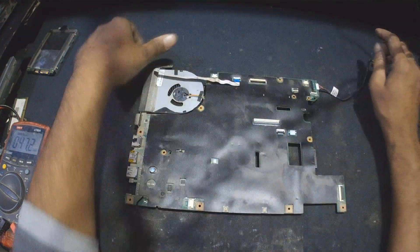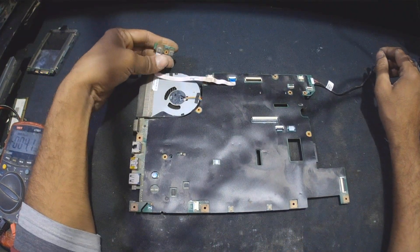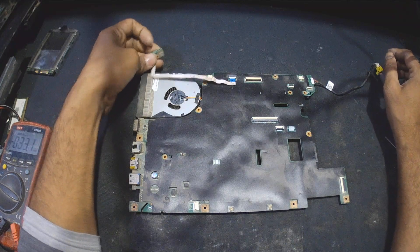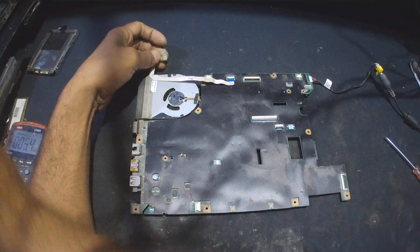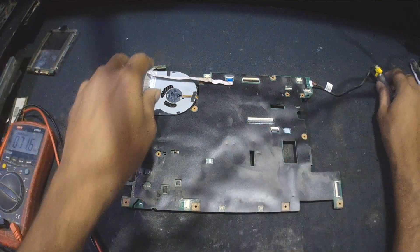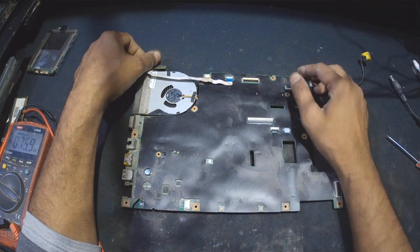Checking the board after plugging it in — nothing. I need to remove this cover and really go for checking the entire board.